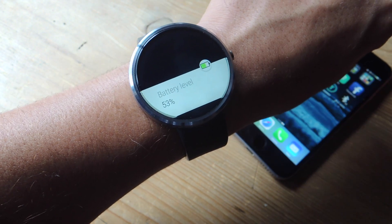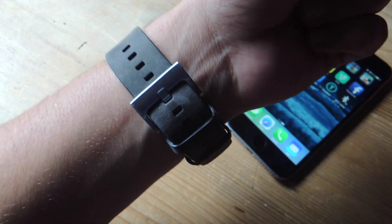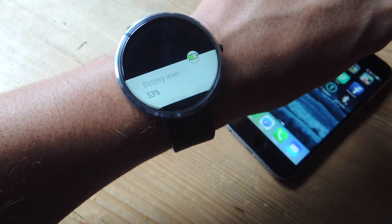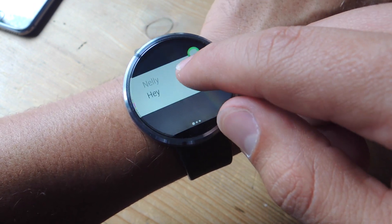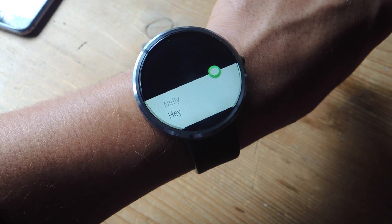From now on with the devices connected, you'll be able to receive your notifications on the Moto 360. As you can see, I can also get my battery level from my iPhone, which is 53%. And I'm able to get my messages notifications as well — I can even see a preview of the message, although I can't reply from this device.